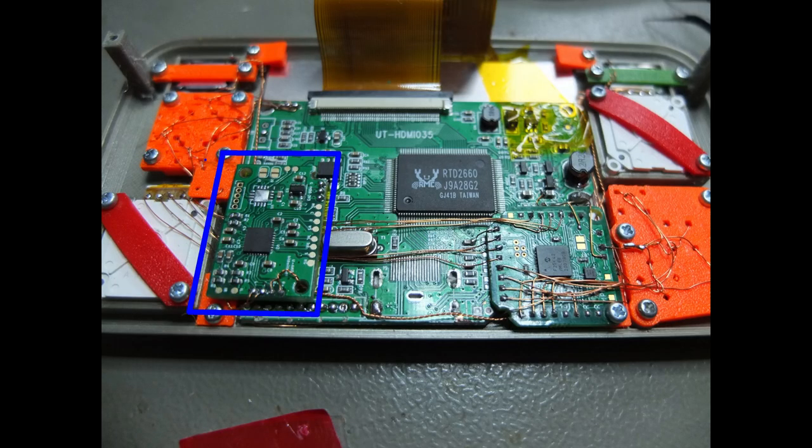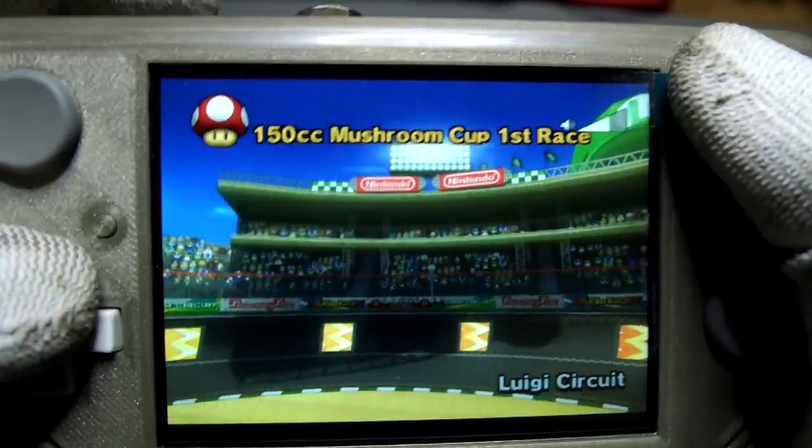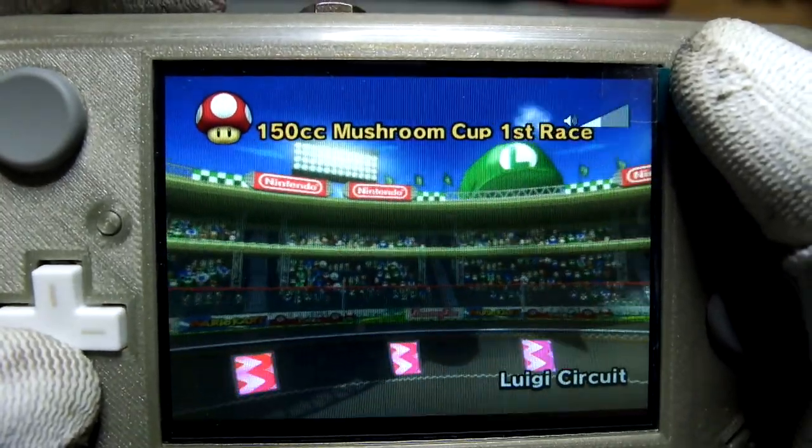The internal audio amplifier, which is driving two stereo speakers, is Wii-hard compatible, which means I can easily control the volume using a button combination.